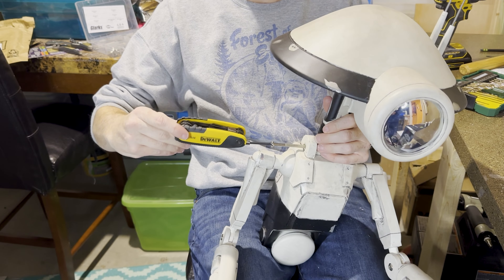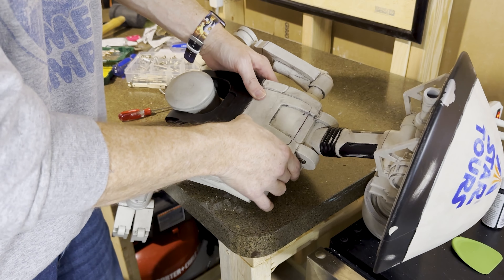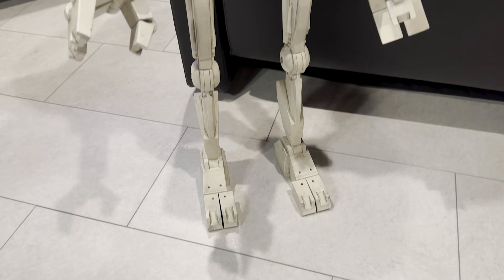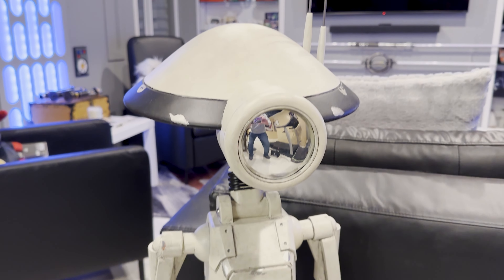Connecting his neck to his body takes one long screw and a nut on the other side. Then you're going to replace the back. Drop our torso onto our legs, and we now have a pit droid.